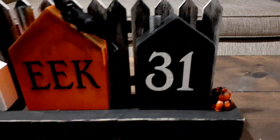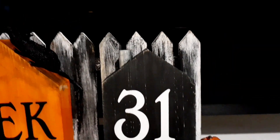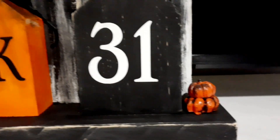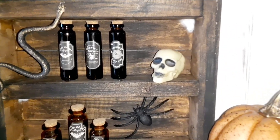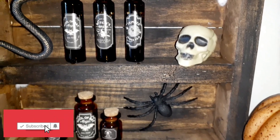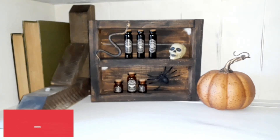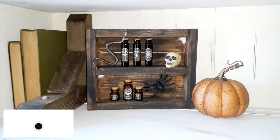So that was it for these DIYs! Let me know down below which DIY was your favorite. If you're new to my channel and you like these type of videos, make sure you hit the subscribe button so you won't miss out on any future videos, and make sure to give this video a thumbs up if you liked what you saw. Have a good day, bye bye!